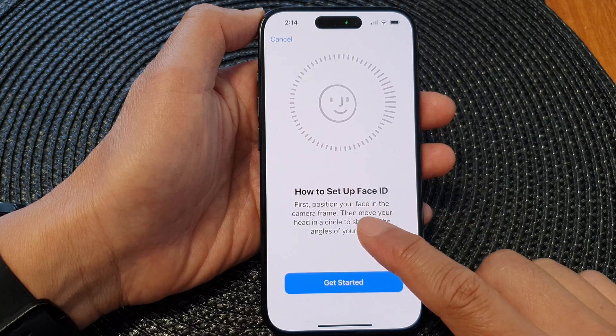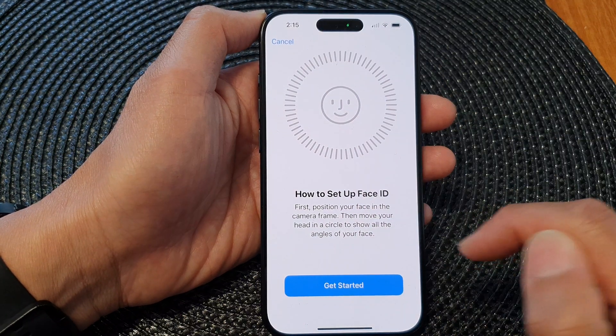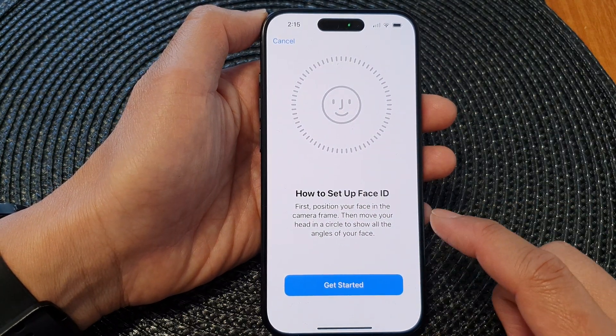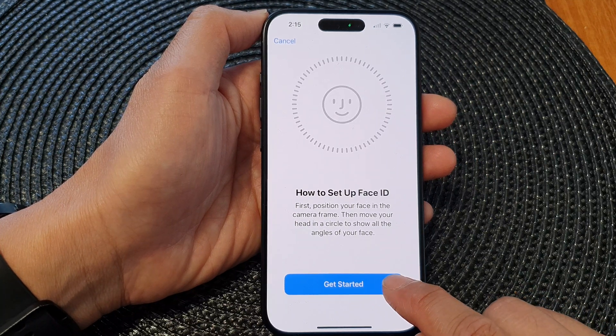Now, we need to position your face in the camera frame and then just move your head around in a circle, and that will allow you to set up a second Face ID. Once you are ready, tap on Get Started to begin.